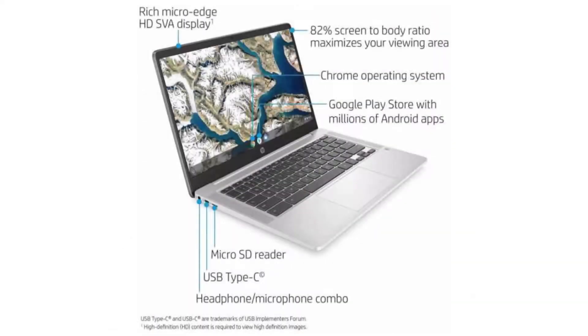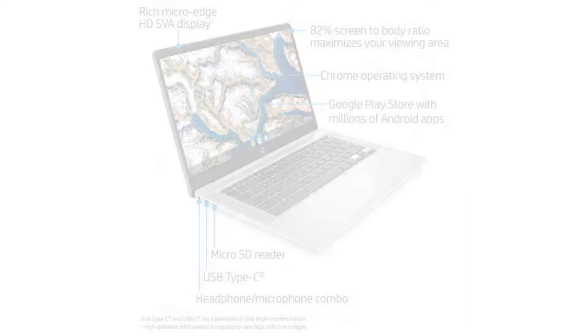It comes with a fanless dual-core Intel Celeron N4000 CPU, a 14-inch HD SVA anti-glare LED backlit display, and a non-touchscreen.